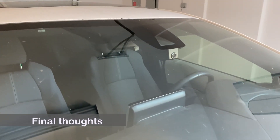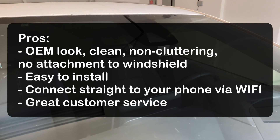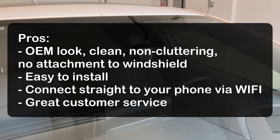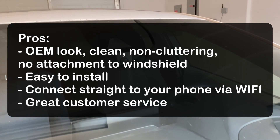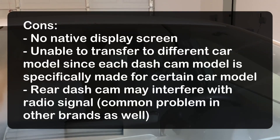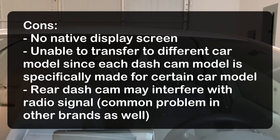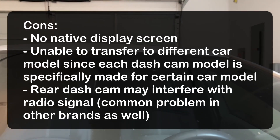Here are my final thoughts of this integrated dash cam. The pros are OEM look, clean, non-cluttering, and no attachment to windshield. Easy to install. Connects straight to your phone via Wi-Fi. Great customer service. The cons are no native display screen, and unable to transfer to a different car model, since each dash cam model is specifically made for a certain car model.